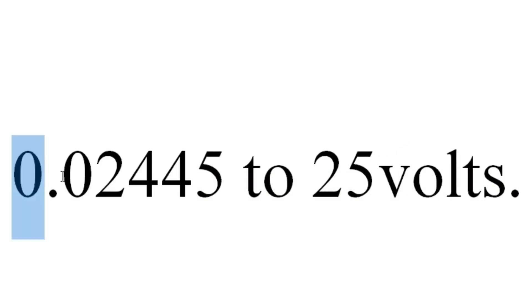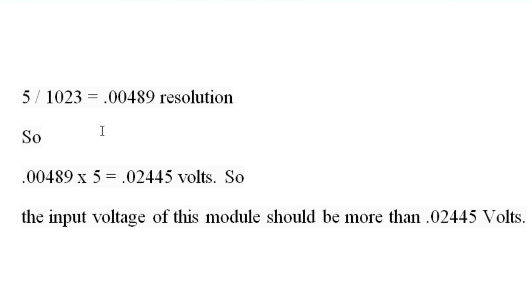We can measure DC voltages ranging from 0.02445 volts to 25 volts DC. Now the question is how we know the input voltage should be greater than 0.02445 volts. The maximum Arduino analog input voltage is 5 volts, and the Arduino AVR chip has a 10-bit analog-to-digital converter. So 5 divided by 1023 equals 0.00489 resolution. Then 0.00489 multiplied by 5 equals 0.02445 volts — so the input voltage of this module should be more than 0.02445 volts.